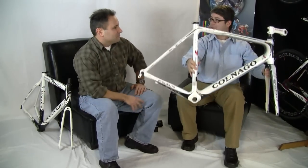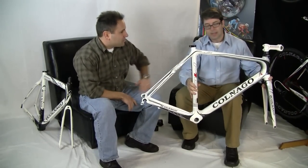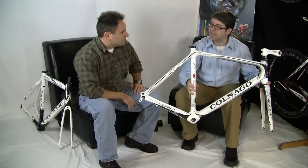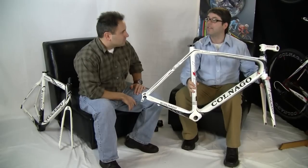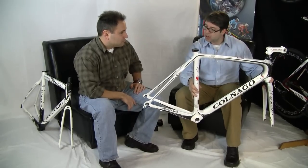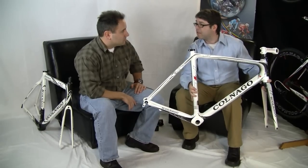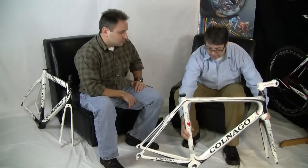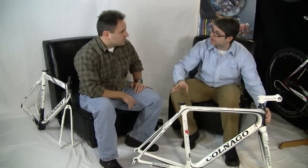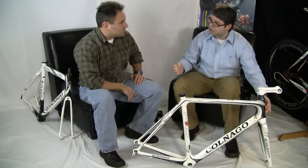The new ultralight monocoque frame from Colnago — no more two-piece construction, and that's very important because it's the first ever monocoque high-end frame from Colnago. The advantages we get are a lot in weight savings as well as the comfort factor of the frame. A monocoque frame being one piece, vibration is shared throughout the frame, so you have a much smoother overall ride quality than with two-piece construction.